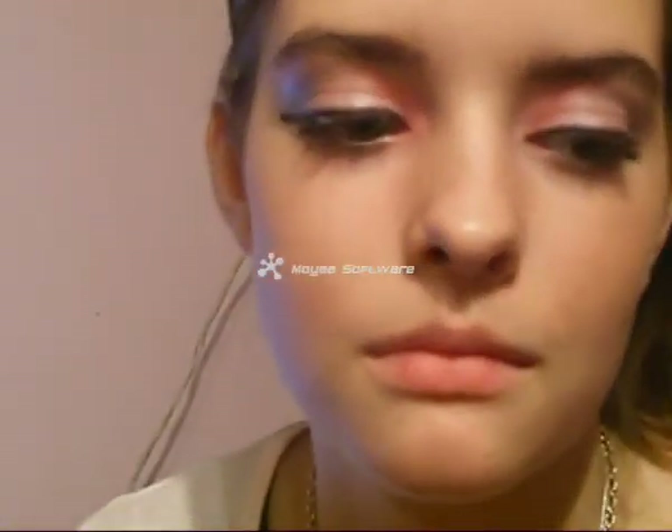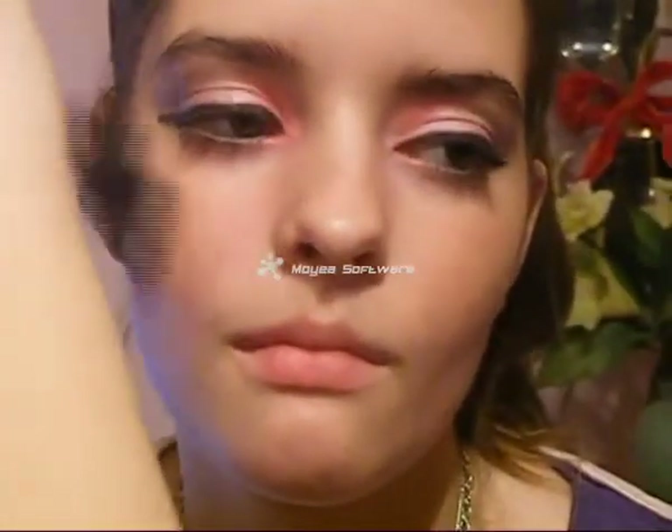Now apply lots and lots of pink blusher. Then put on a lip gloss — choose one that is really, really pink since you want to create this Barbie look. And that's what it looks like. Close your eye.